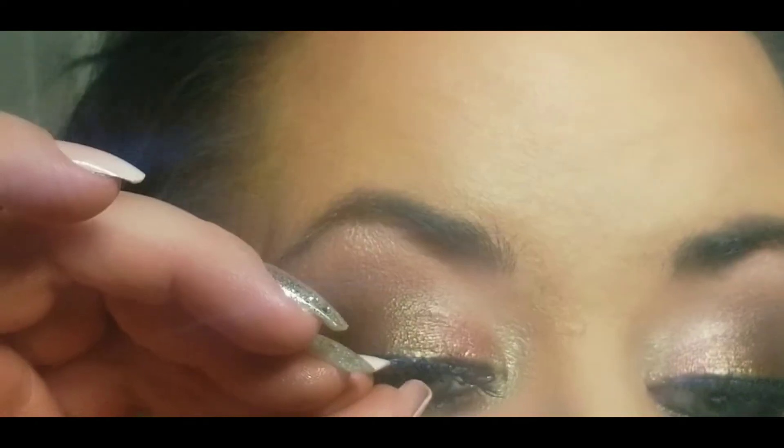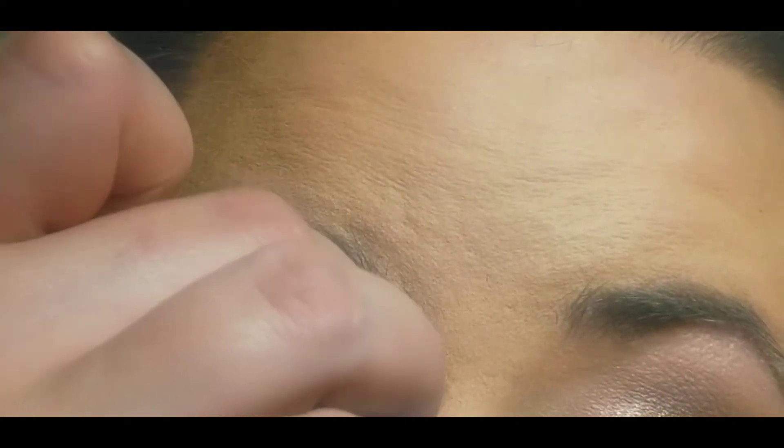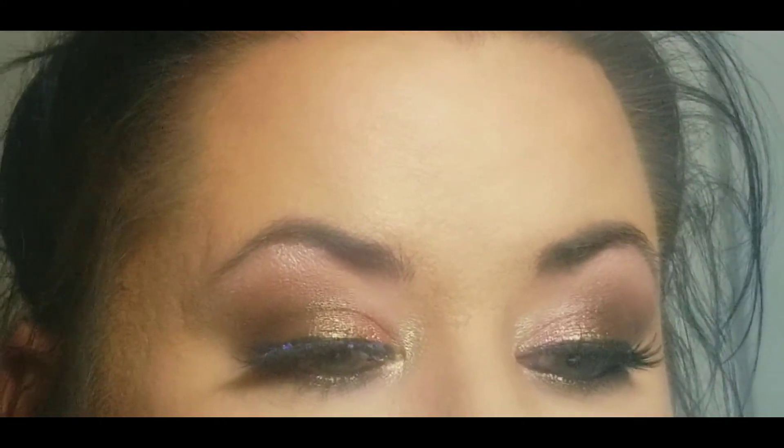I have mentioned before that some Kiss lashes give me trouble as far as putting that inner corner down comfortably on the lash line, so here you're witnessing me stabbing the glue into my eyeball. I just have the worst luck when it comes to makeup — so again, another recovery session.